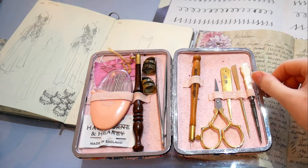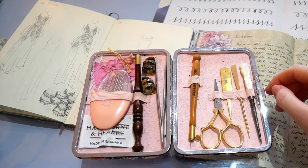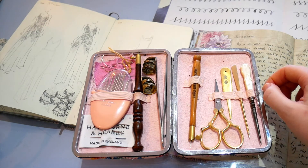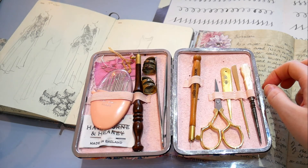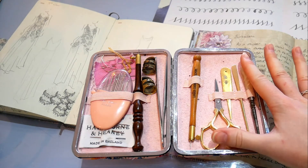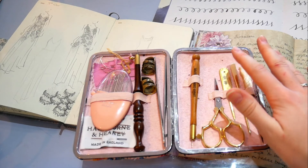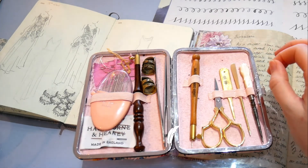Those are my favourite bits to have in my sewing case. I hope that answers some of the questions you've been posing to me. I do love to hear your questions, so if you've got any more let me know — I'd be really interested to hear what you'd like to know about in the embroidery world. Thanks for joining me today, and hopefully I'll see you in the next video. Bye for now!